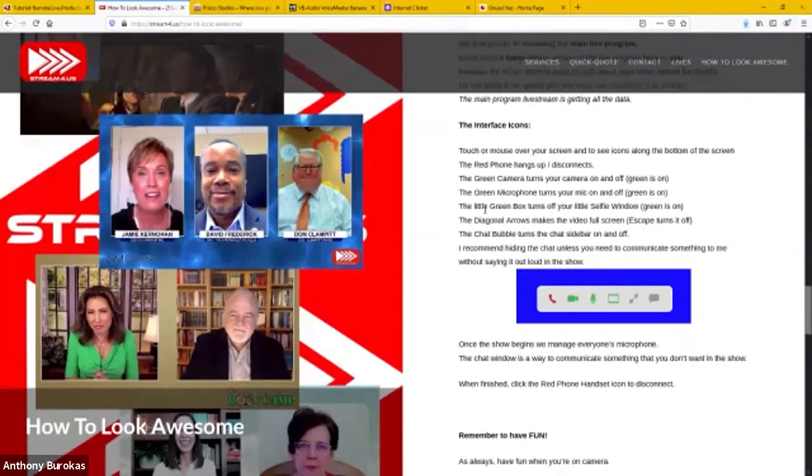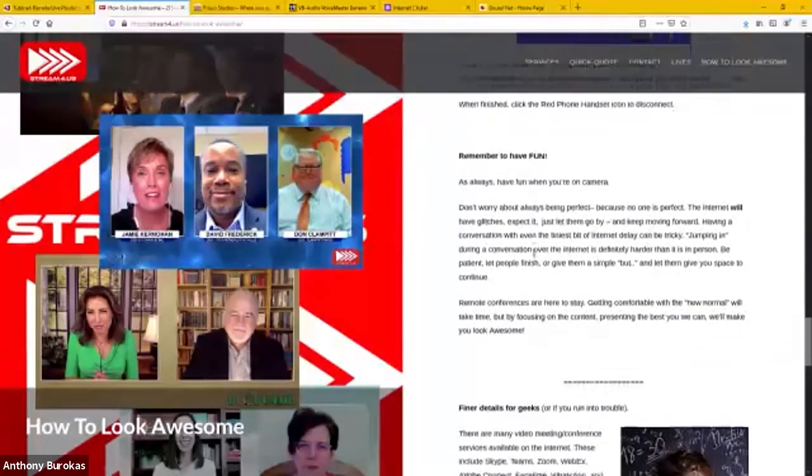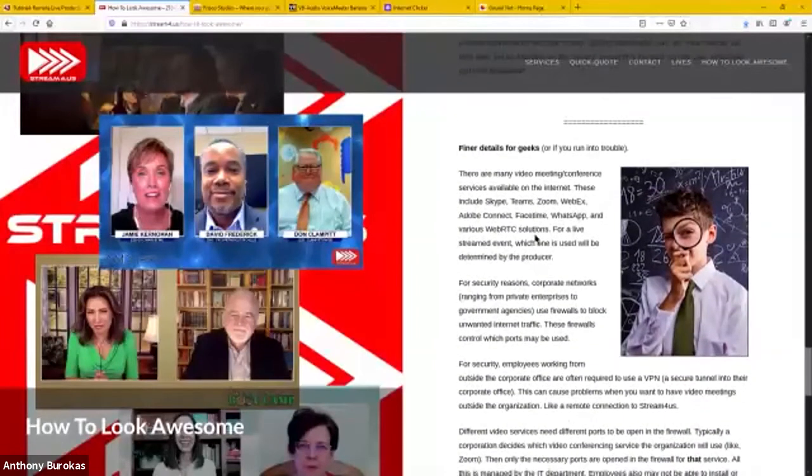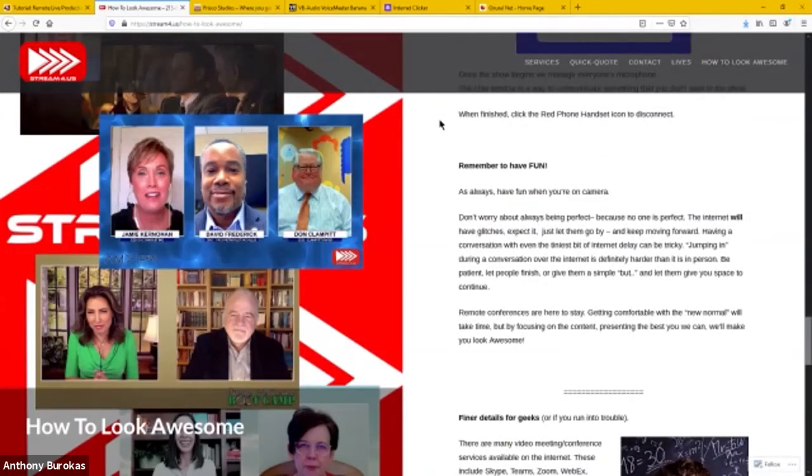I explain the interface they're going to click into — and if you're going to use Wirecast or Memo Live or something like that, your instructions would obviously be different. This is configured for the tool I use and it shows the interface buttons they'll look at. Down at the bottom I have some technical information in case they have an IT department — they can copy and paste it and give it to them. That is what I send to each remote guest for my shows so they have a heads up.